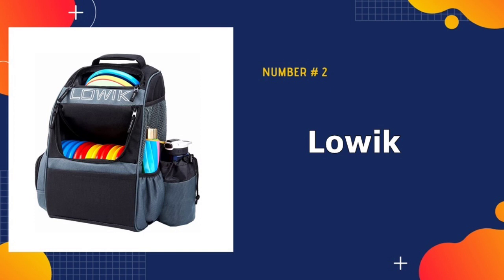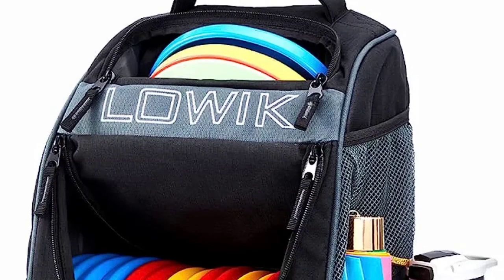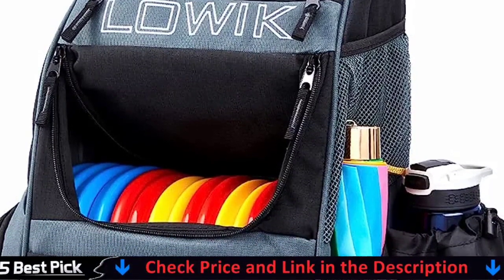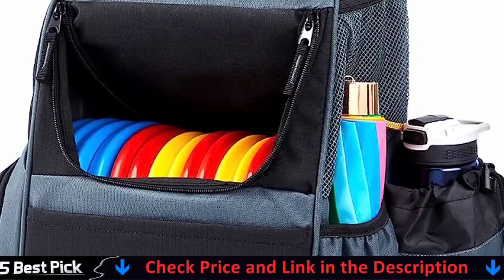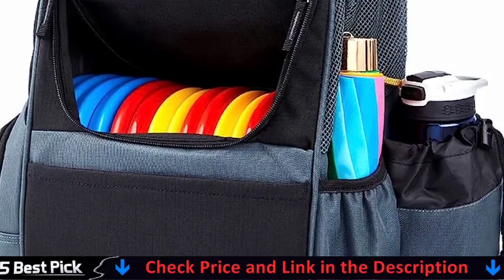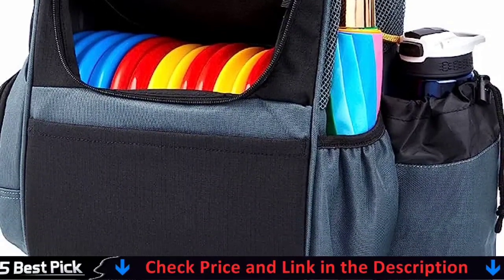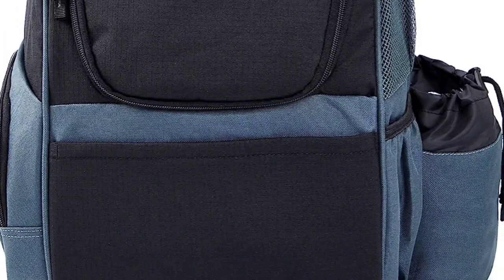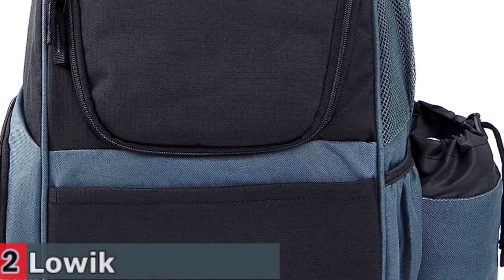Our second best disc golf bag is the Loic Disc Golf Bag. The two main compartments of the Loic Disc Golf Bag backpack can carry a total of 20 plus discs. You can bring all the discs you normally need and have a pleasant exercise time. The bottom of the disc golf bag is made of PVC non-slip leather, with a special base that supports the bag standing upright even without discs in it.